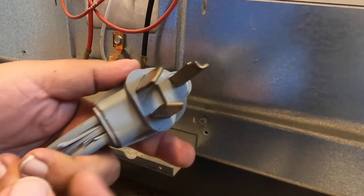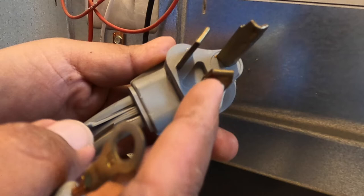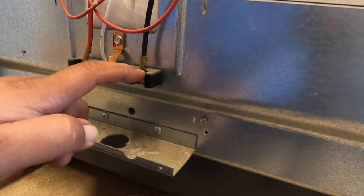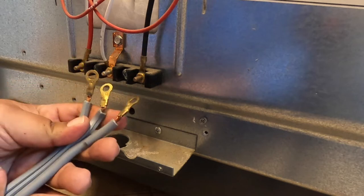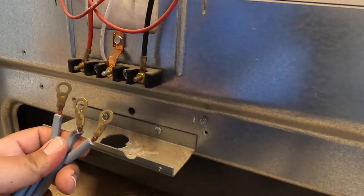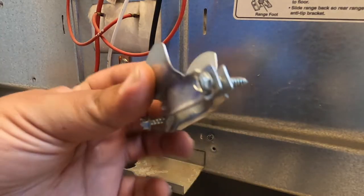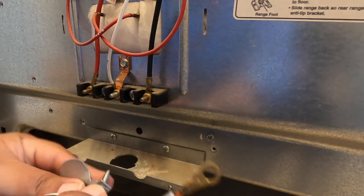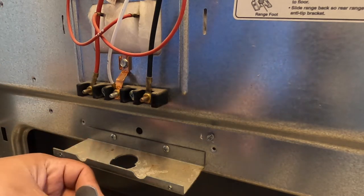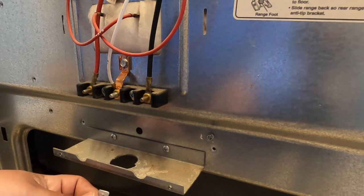Looking at the wire, the middle one is your neutral, the left one is hot, and the right one is hot — same as on the stove terminal. It doesn't matter if you mix the red and the black — you can put it either way — as long as the middle one is in the middle and the two on the sides are on the sides. We have to put the wire through this hole. This stove did come with a strain relief so it doesn't pinch the wire against the metal and it holds it in place in case it gets pulled.